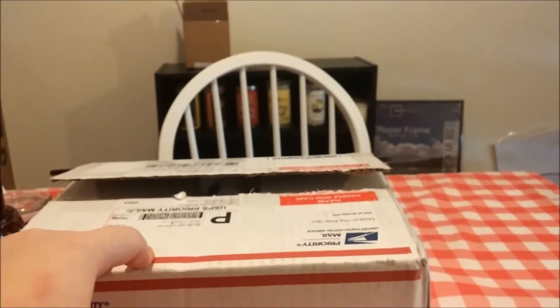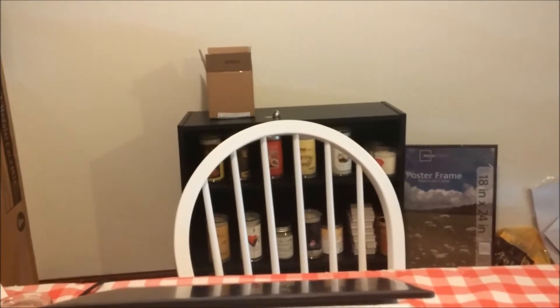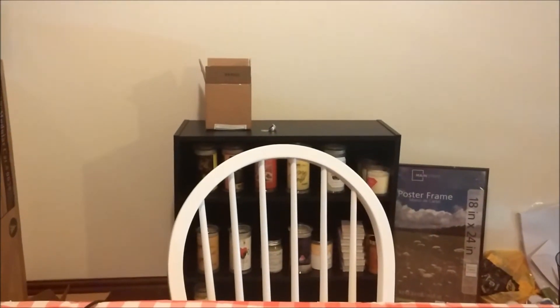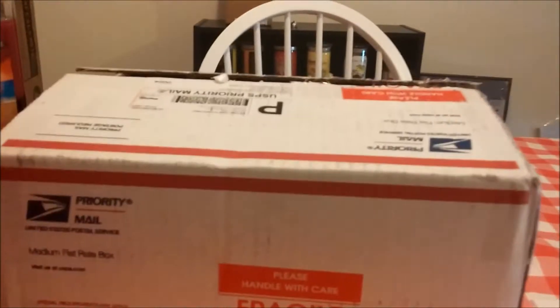By the way, if y'all can see back there, I now have a thing for my candles — right there. The top shelf are the ones I love, the middle shelf are the ones I like, and the bottom shelf, which you can't see, are the ones I hate. So let's get on with this.